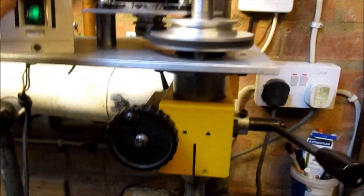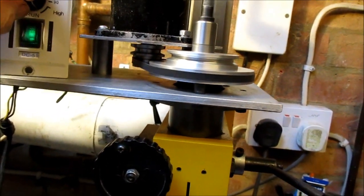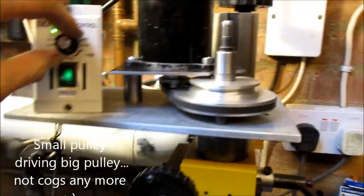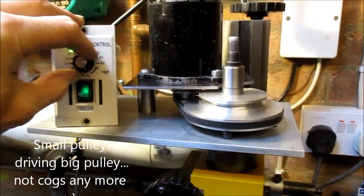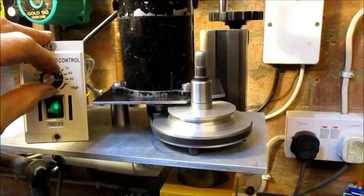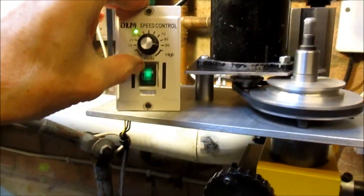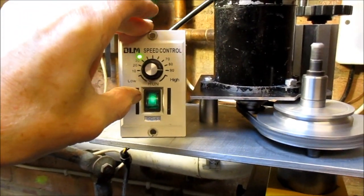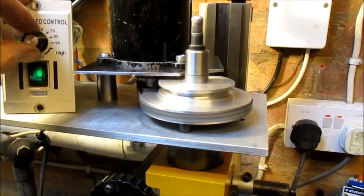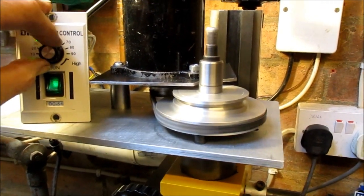Oh no — that's the lower speed of course. Small cog driving big cog, that's a low speed; the previous one was a high speed. You'll have to forgive me being a complete idiot. So that'll be nice — we're at 90 on the speed control and that's nice and slow for doing bigger, heavier cuts. Quite pleased with that.